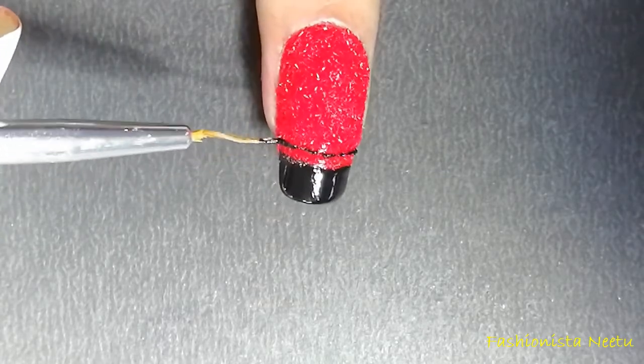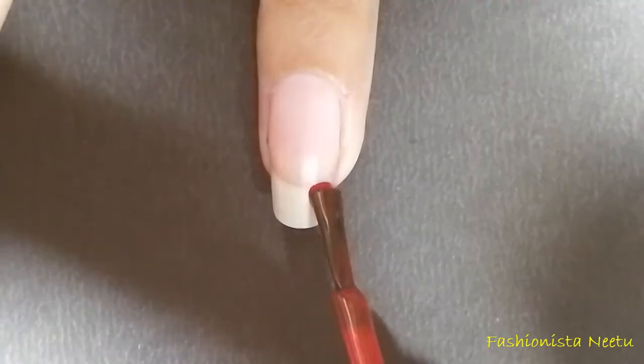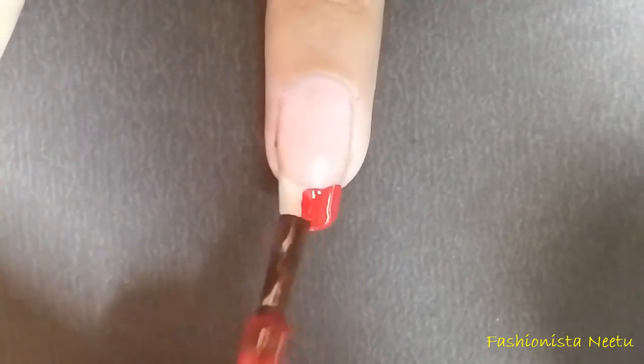This is the design I'm going to make on every nail apart from my ring finger. So let's move to my ring finger — I've applied the base coat, now I'm going to cover my nail tip with the red polish. We are done.